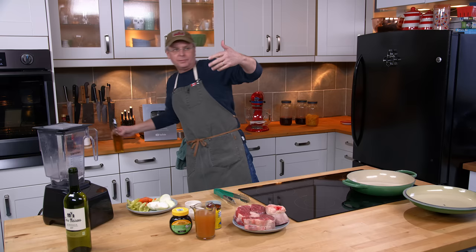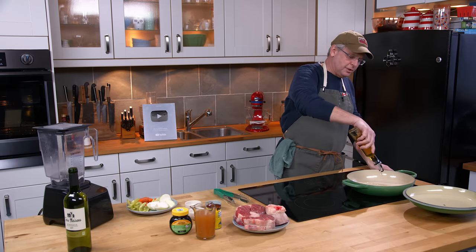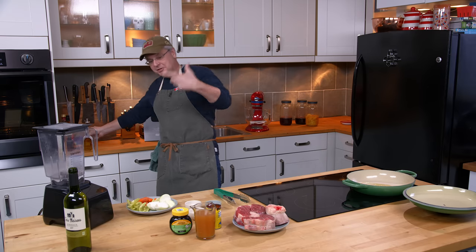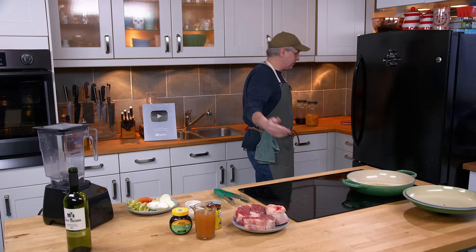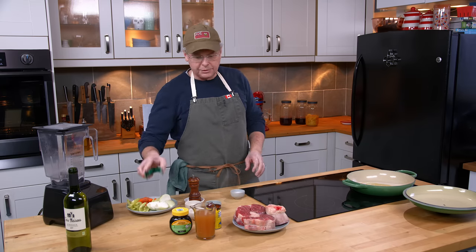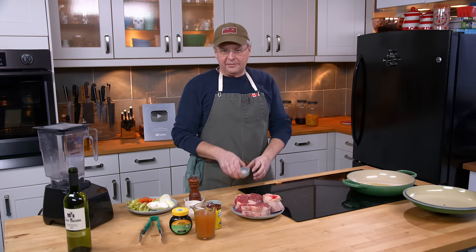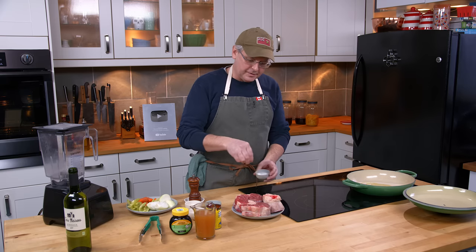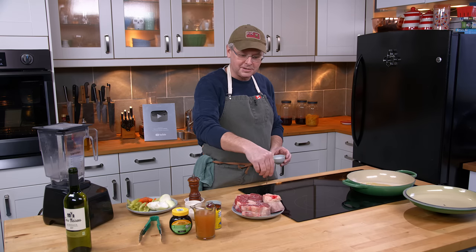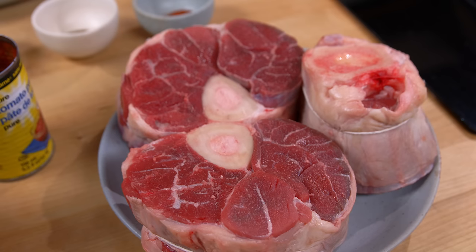A couple weeks ago I mentioned we did the beef rib video. I went to a grocery store called Blue Sky — it's a place I should go to more often. They always have beef shin, and it's always at a really good price. At the mainline grocery store you have to ask the kid behind the counter, and they don't even know what it is. Blue Sky always has it.